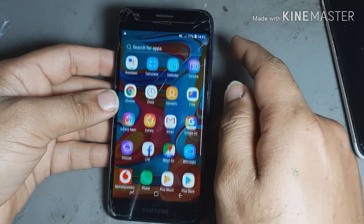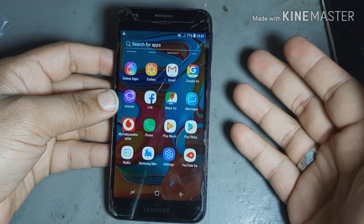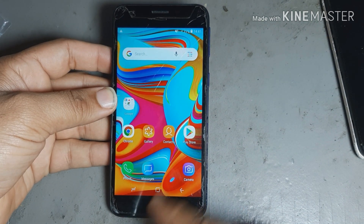This phone is right — everything is done now. That time it was not showing charging and also not turning on. Now it's done. 100% this trick is working.